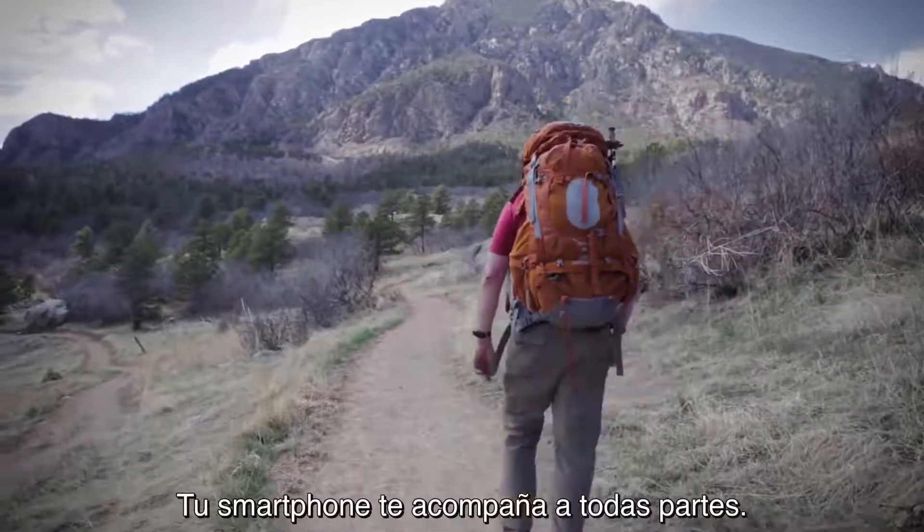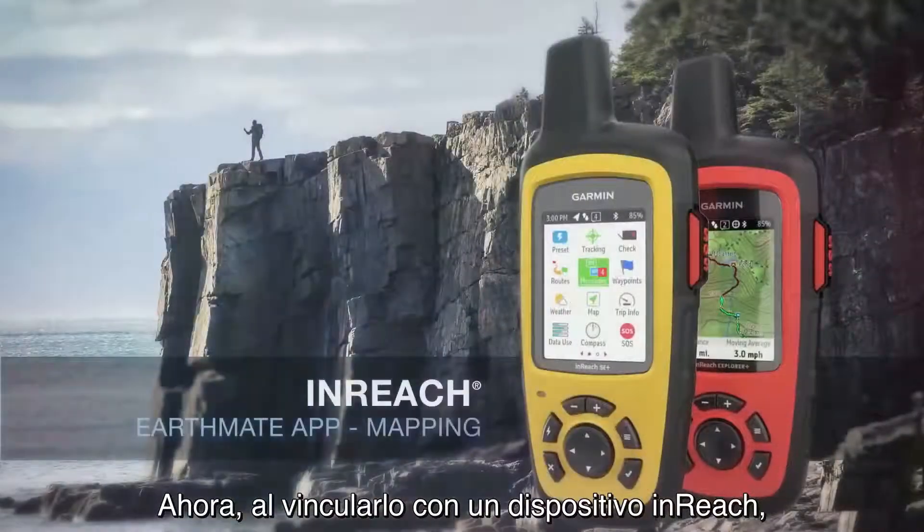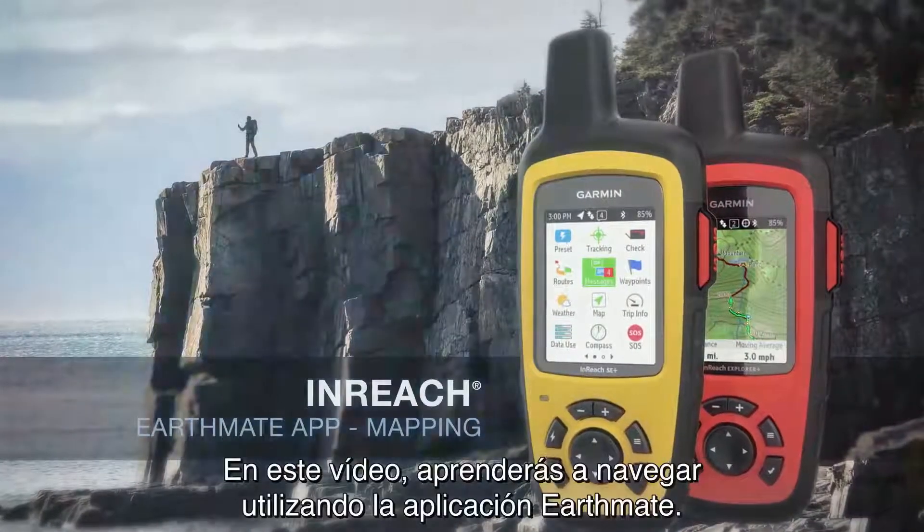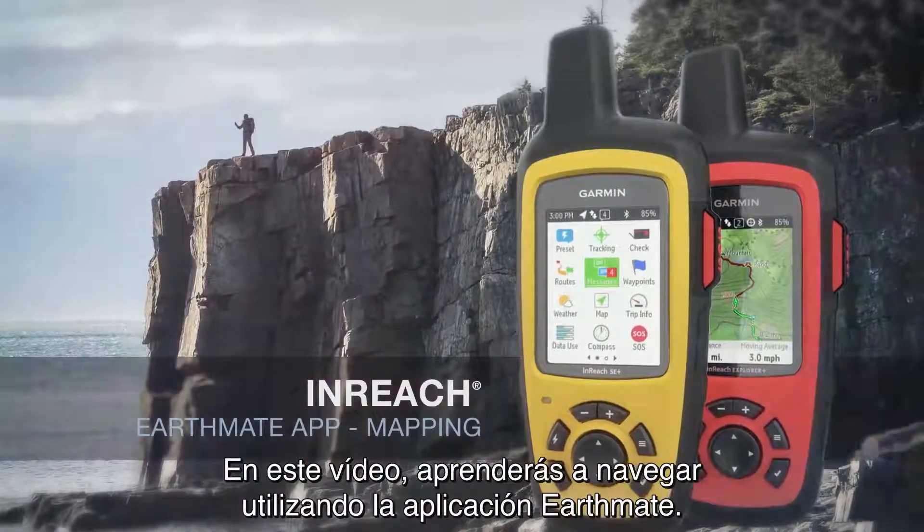You take your smartphone everywhere. Now when paired with an inReach, it can take you anywhere and back. In this video, you'll learn to navigate using the EarthMate app.